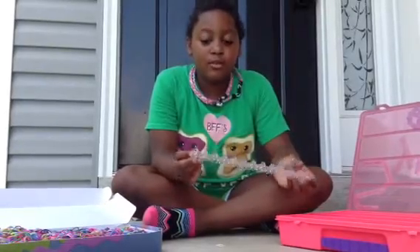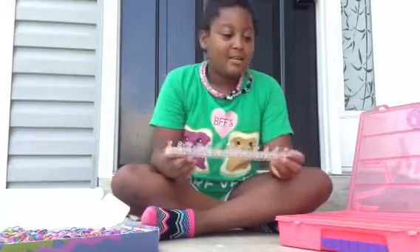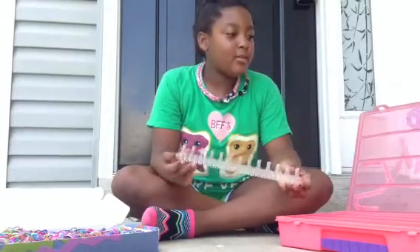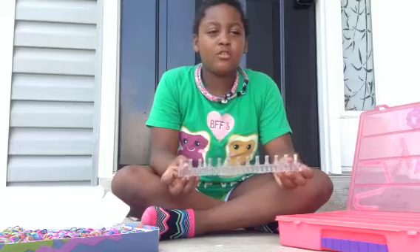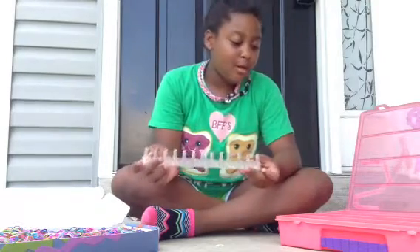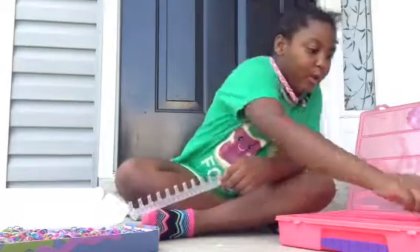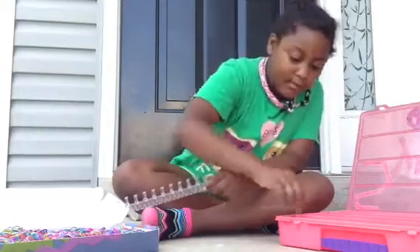I'm going to be showing you how to make a rainbow loom bracelet called the fishtail. Pick out at least two colors. You can do one if you want to, but you might get confused with the rubber bands. I'm going to be doing pink, white, and purple.